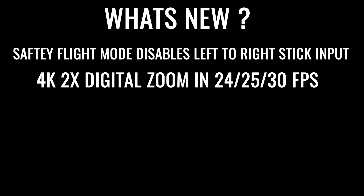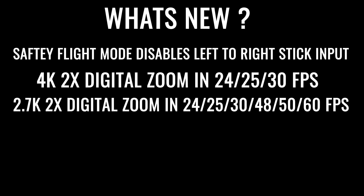So what's new in this update? This update added a safety flight mode, which prevents you from going left to right if you're using your sticks — great because a lot of people have wrecked their Mavic Air 2s since there is no obstacle avoidance left to right. They added a 4K mode for zoom, which allows you to zoom in at 24, 25, and 30 frames per second. Unfortunately, there is no 60fps digital zoom. They also added a 2.7K zoom mode, which does support 60, 50, 48, 30, 25, and 24 frames per second.